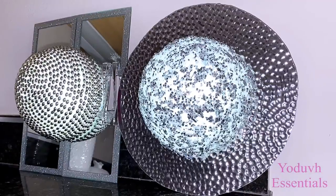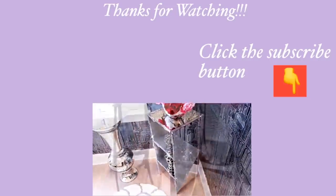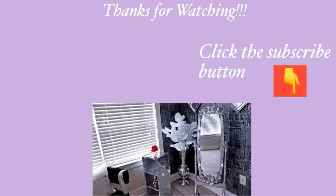I want to wish you all again a happy Thanksgiving. Thank you all so much for watching. I have other home decor DIY videos that are linked in the description box below to check them out. And for those of you who are not subscribed to my channel, don't forget to click on the subscribe button. See you next time.